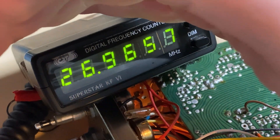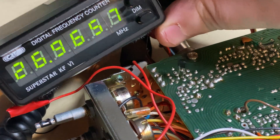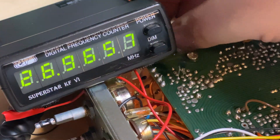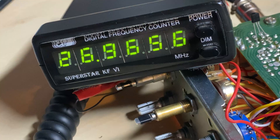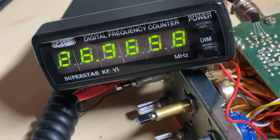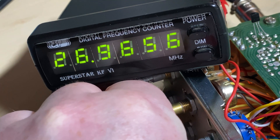So that was our problem — that little transistor. The frequency counter stays the same in transmit and receive, so that's fantastic. The transistor's not getting hot so we can use that transistor. Quick receive check and quick transmit check — we're working nicely, beautiful.